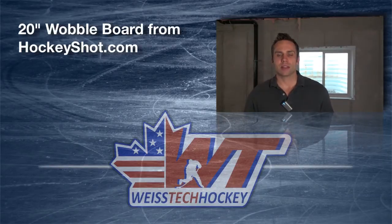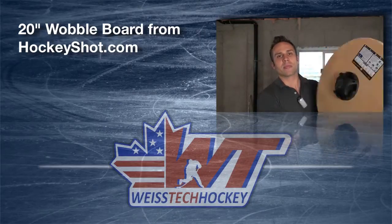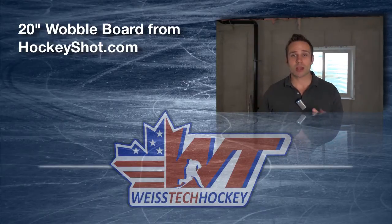Hey there, Jeremy Weiss here with Weiss Tech Hockey. In this video I want to show you one of the wobble boards from HockeyShot.com. HockeyShot has picked up a whole line of balance training products, and to be perfectly honest with you, I really like them. I'm a huge believer in balance — it obviously plays a huge role in skating ability, athleticism, and there are some components that actually help you avoid injury as well.